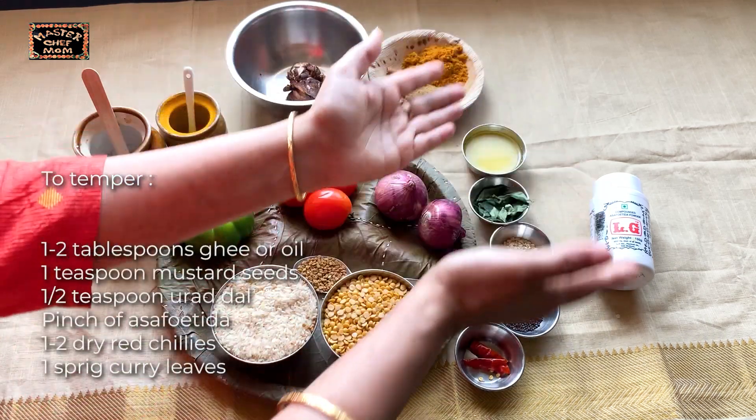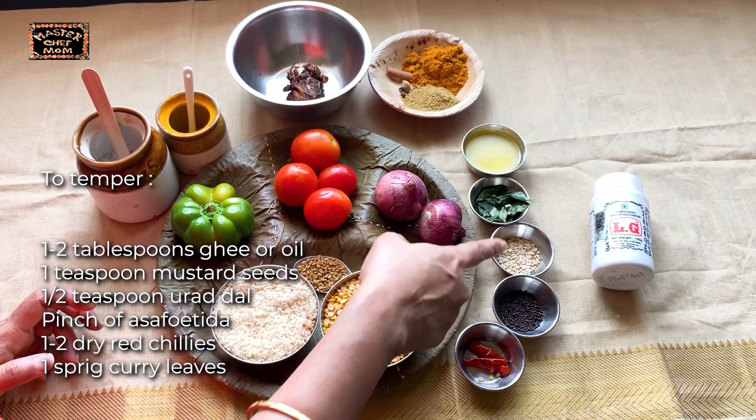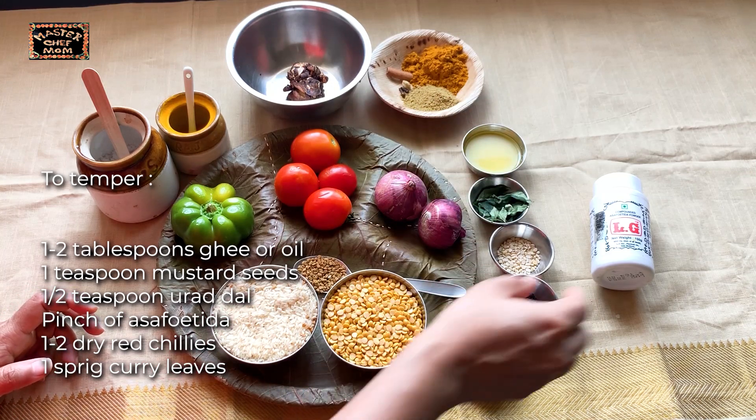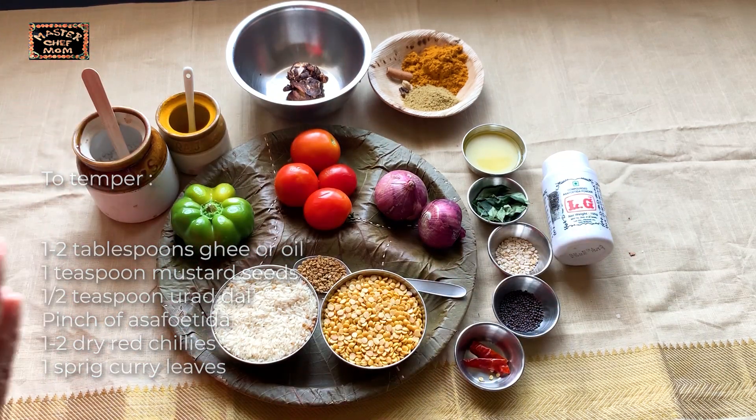Next, for tempering you will need ghee, curry leaves, urad dal, mustard seeds, dry red chilli and asafoetida. Now let's start making this tasty Bisibela Bath.